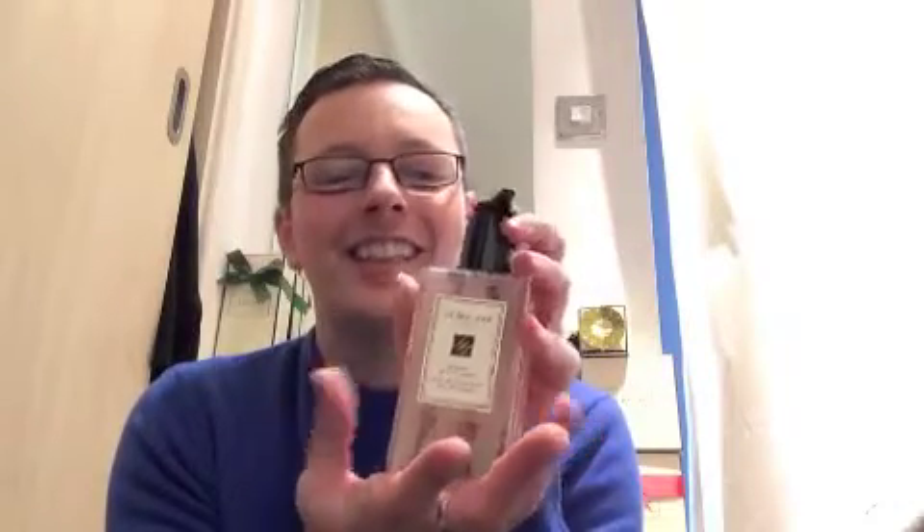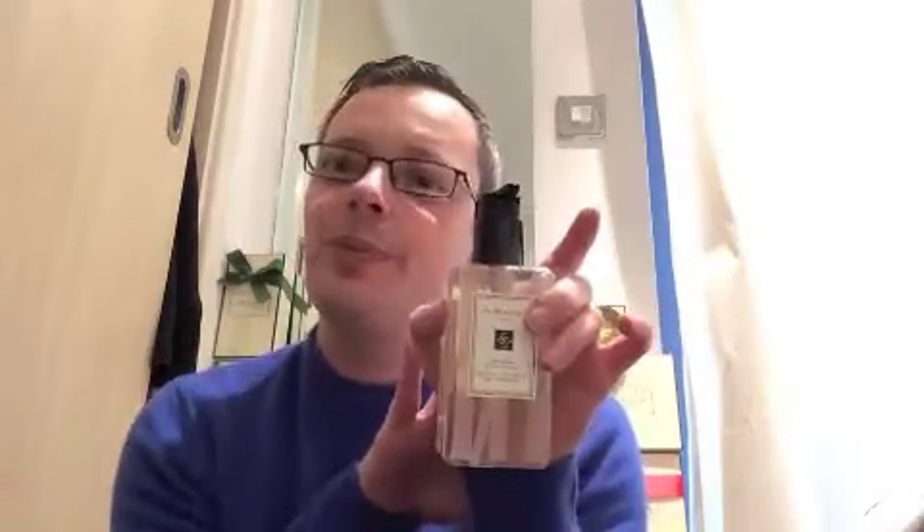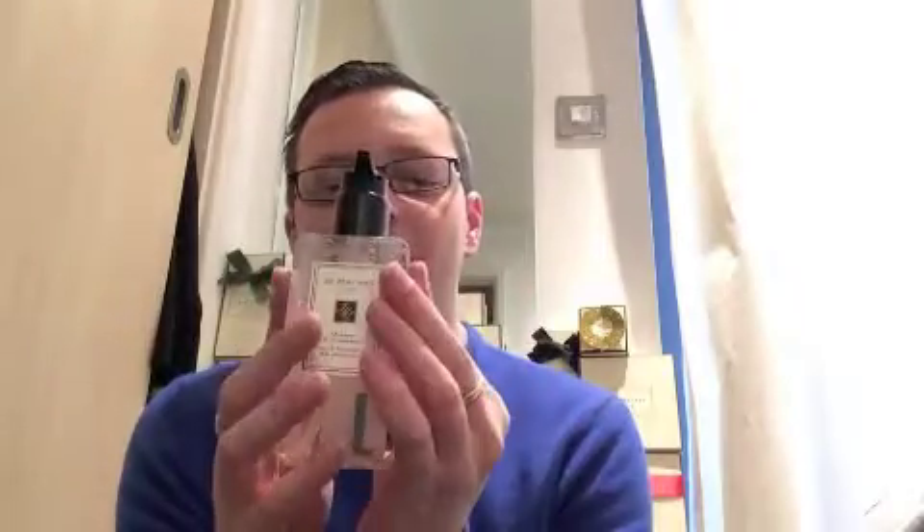Some of the body washes are slightly softer, but this has got that really nice spicy... I can't think of the word. But yes, it's really, really clean, fresh, spicy, and aromatic. It's so good.